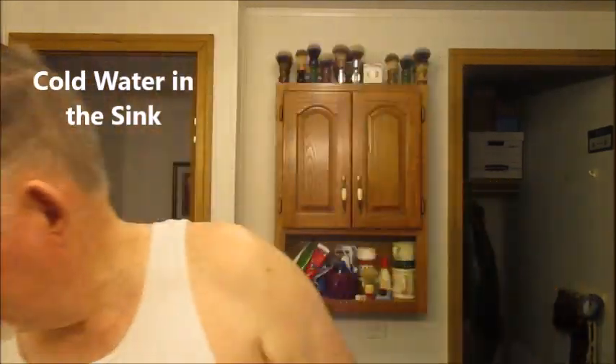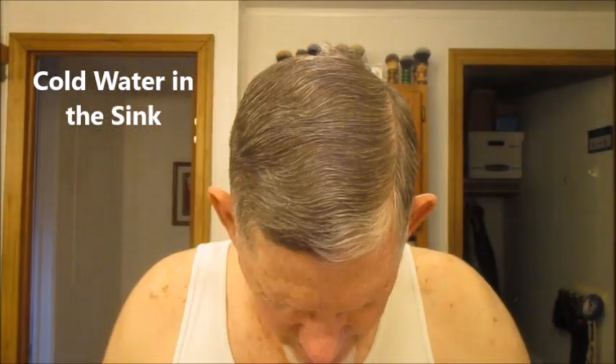So we're going to get started here by putting a little cold water in the sink. We do cold water shaves here in North Cackalacky.